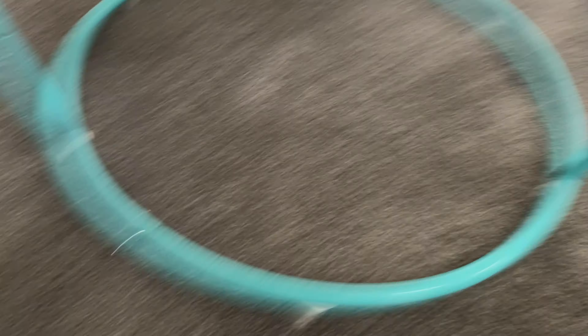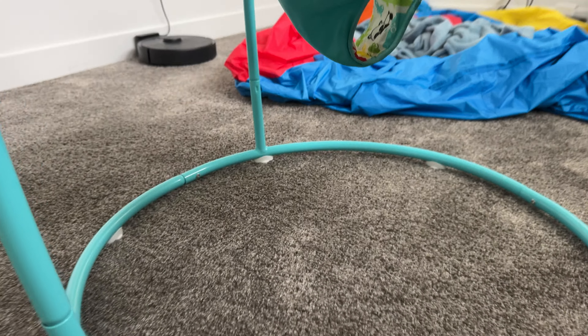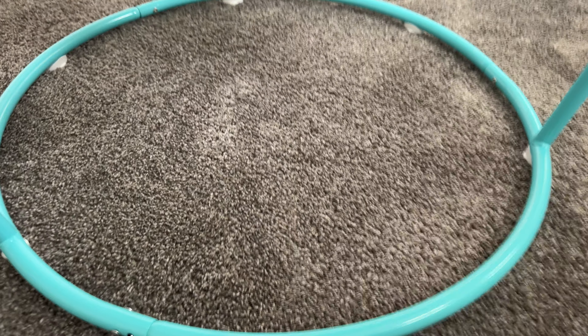This is pretty easy to take off and store or to move. Once it's all together, we have just taken off those legs from the circle and been able to store it, but the circle also comes apart. Super easy to clean and it's been really fun.